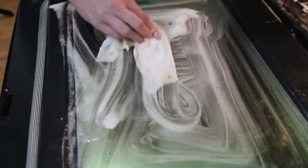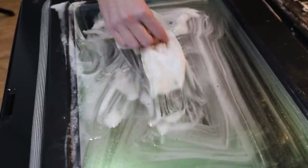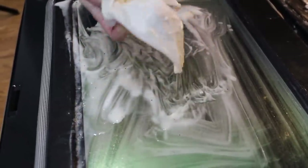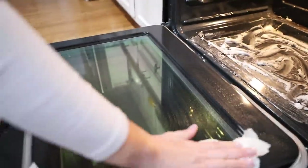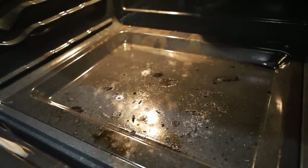You get 75 in a pack. I used just two to clean my entire oven, and these are kind of stretchy. You can just rinse them out, tug on them, pull on them, and then just start cleaning again. This worked so well. Our oven took a beating this Thanksgiving.